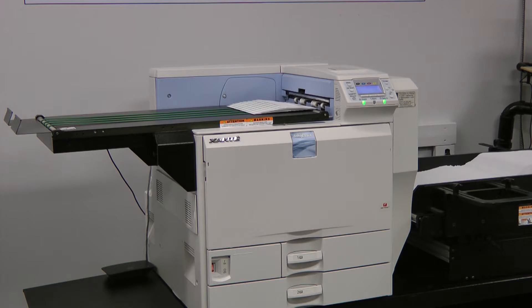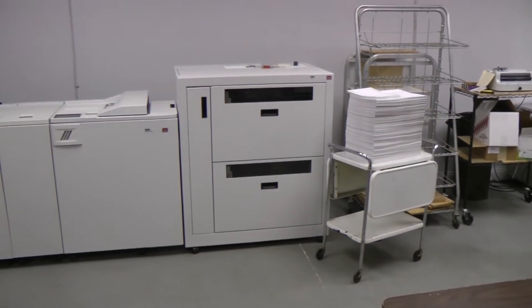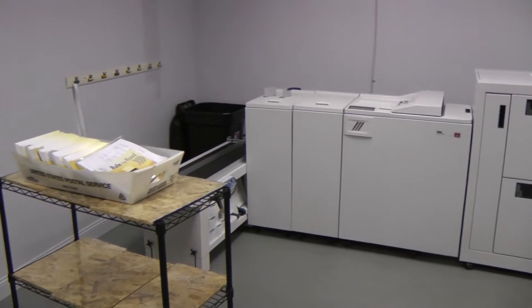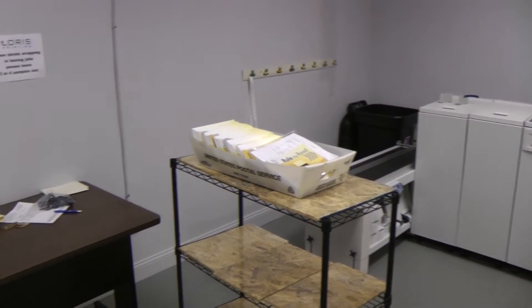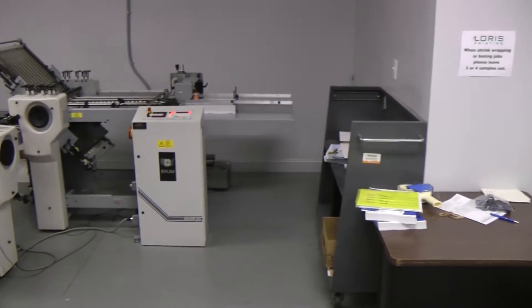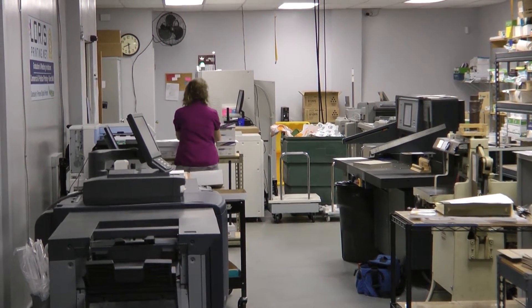Quite a while ago we were still an offset shop. We had a Xanté Plate Maker 3 — that's how we first came across Xanté as far as our product lines go. About a few years ago, in 2013, we made a decision to transition to an all-digital shop. The one piece we were missing was a way to digitally print envelopes. That's when we turned back to Xanté to look at their solution and decided the Impressia was the best fit for us.